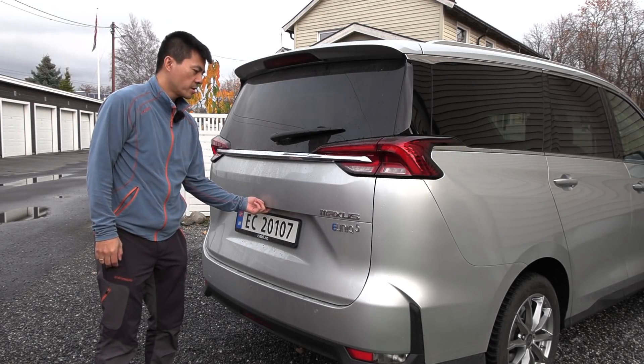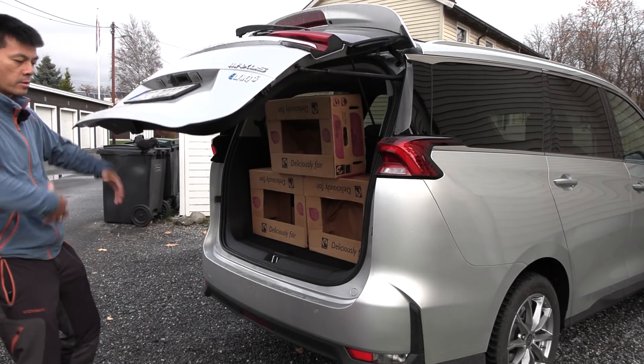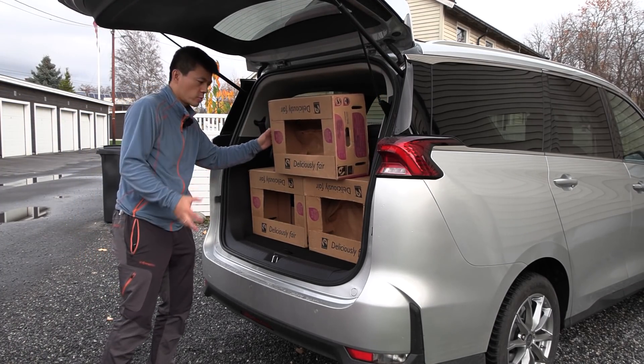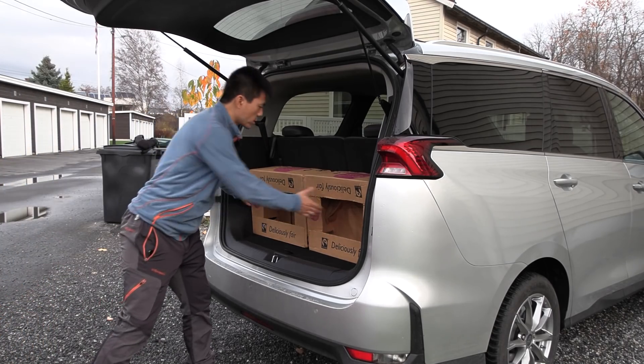First test is to see how many boxes we can fit with the third row up. And voila, we can fit three boxes. I tried four but it doesn't work. But three, that's good enough for the third row, and now we're gonna fold the seats.